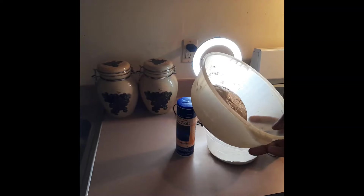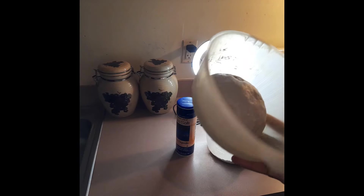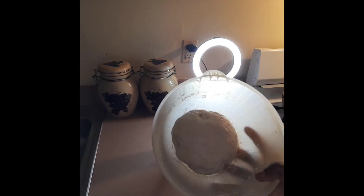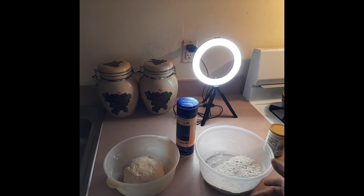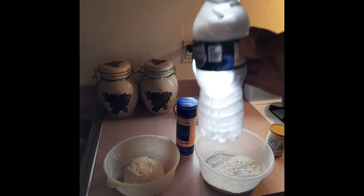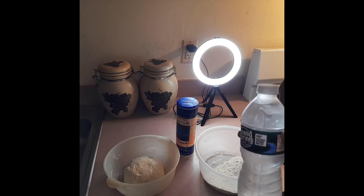I have this dough right here that I pre-mixed last night and put in the refrigerator. That's how you're going to get it fluffy and nice. If you don't have time to prep, you can also use ice water - very important. When you knead it with ice water, that's what makes it very fluffy.